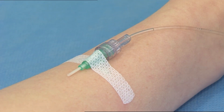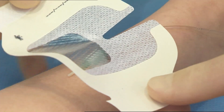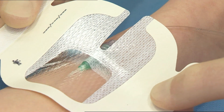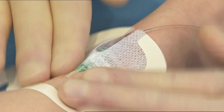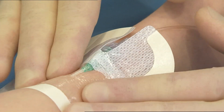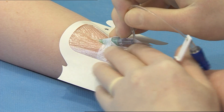Peel the paper liner from the paper framed dressing, exposing the adhesive surface. Using the dressing handles and incorporating a non-touch technique, place the dressing over the catheter so that the transparent film is over the insertion site. Cross over the soft cloth sections under the catheter hub.